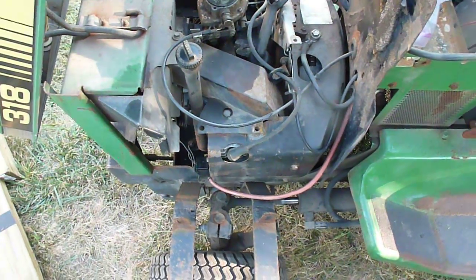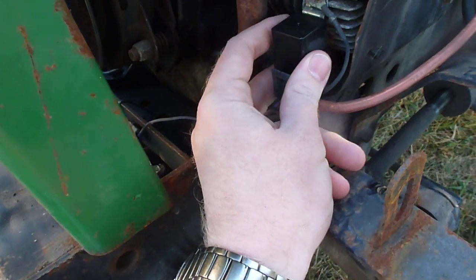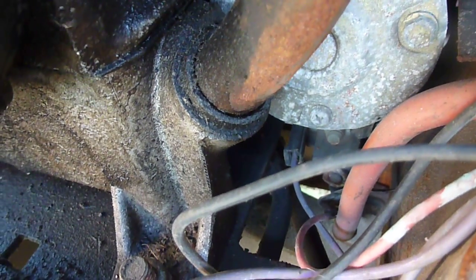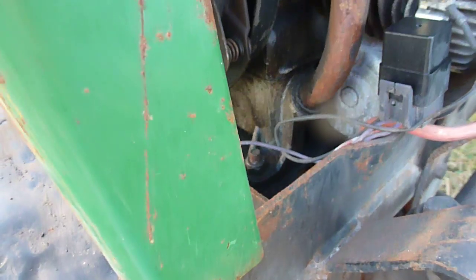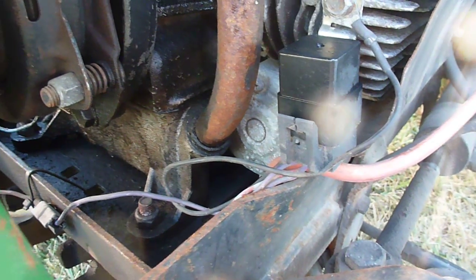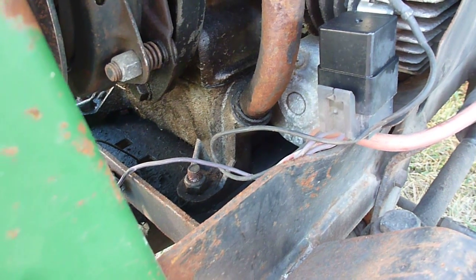The early 318s had this starter assist relay mounted here. If you look down in there, you can see the solenoid is underneath the starter, and there's actually a hole in the bottom of the frame for that solenoid to sit in. Some of the early engines did not come with the solenoid attached to the starter — the starter was actually attached to the oil pan instead of the cylinder. When we take the engine out later, you'll see the starter is attached to the underside of the cylinder.